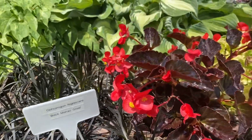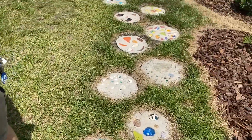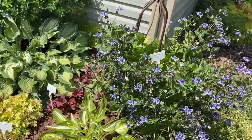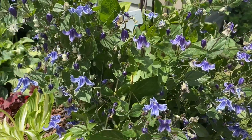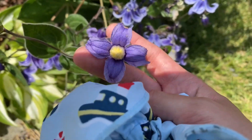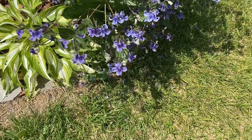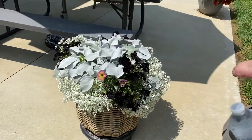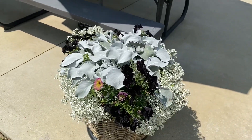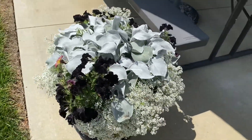Black Mondo grass. Those are really cool how they're like hanging upside down. Oh look — it's like fuzzy on the inside. The outside is so glossy. That is a pretty container garden with black and white. That is gorgeous, really well arranged. That's really impressive.